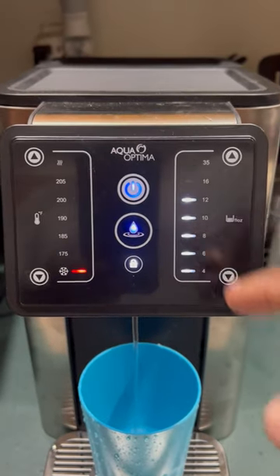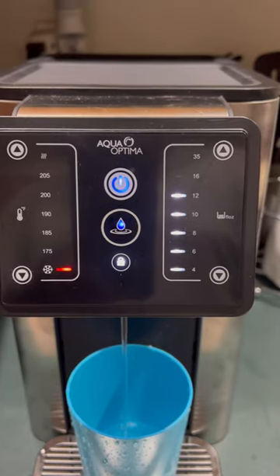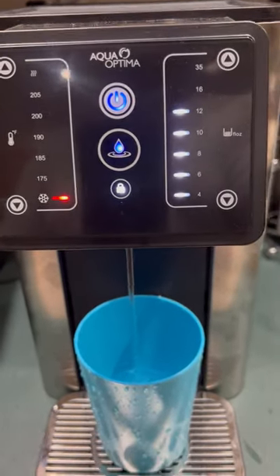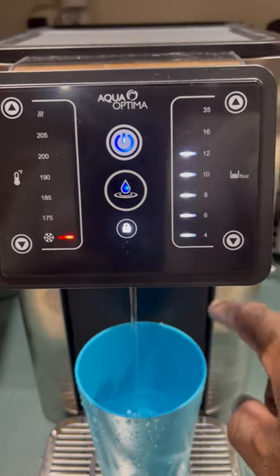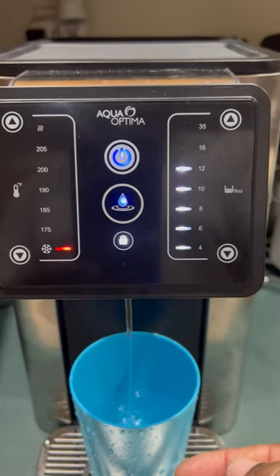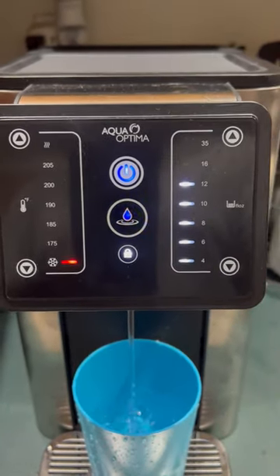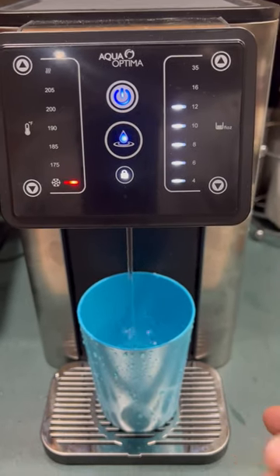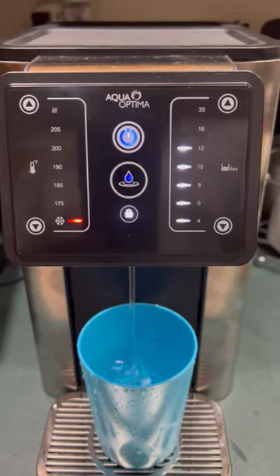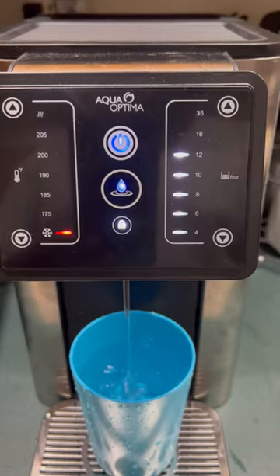Based on what I've told it to do, it will dispense that amount of water. This bottom tray can be raised to a different location, so if you have a small cup you could raise the tray higher up. You can also stop the dispensing at any time if the cup gets too high.